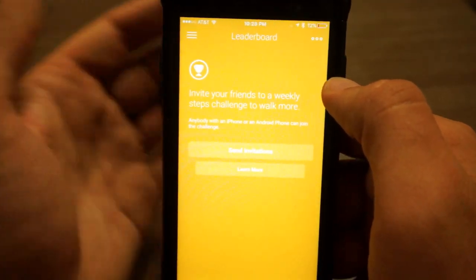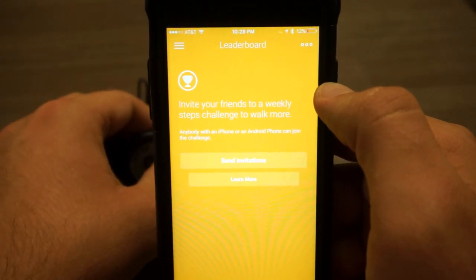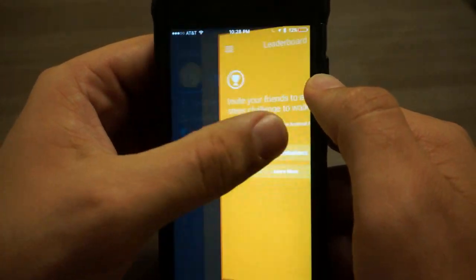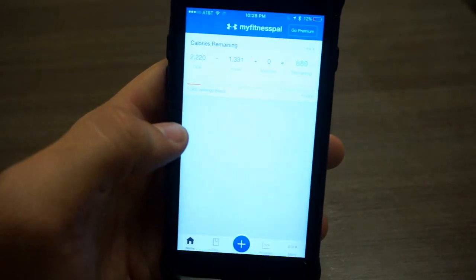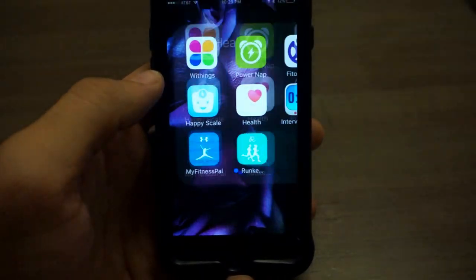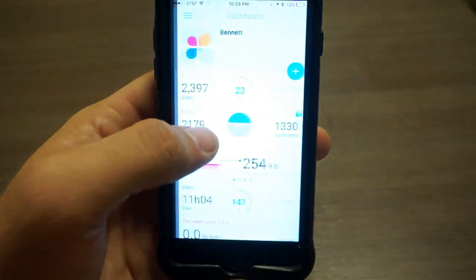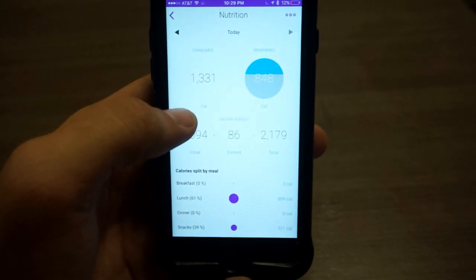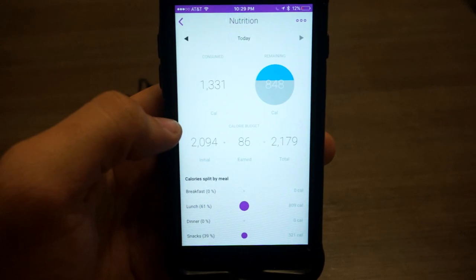You can challenge friends, and they don't need to have this tracker or another Withings tracker to participate — anyone with an iOS or Android device can use the challenge friend feature to stay competitive. This tracker is also linked to MyFitnessPal, so if you track your diet there, it will automatically send that data to Withings and give you an estimate of how many excess calories you have today, how much more you could eat, or alternatively how much extra weight you're going to lose because of that.